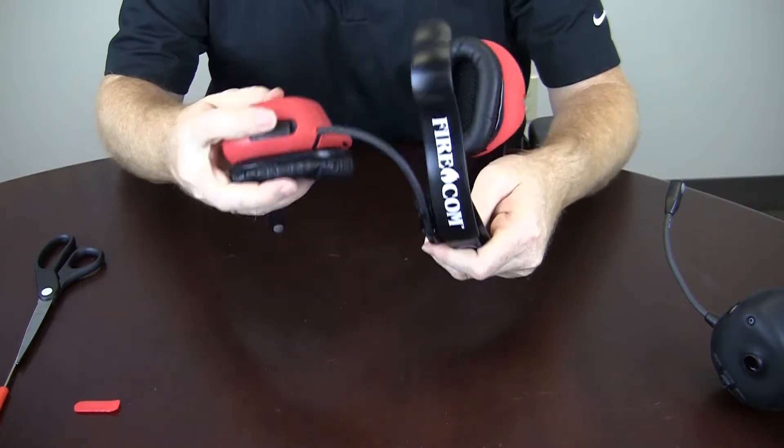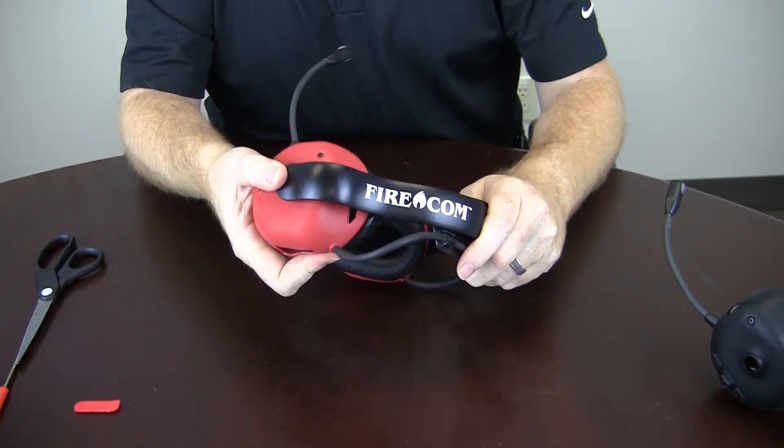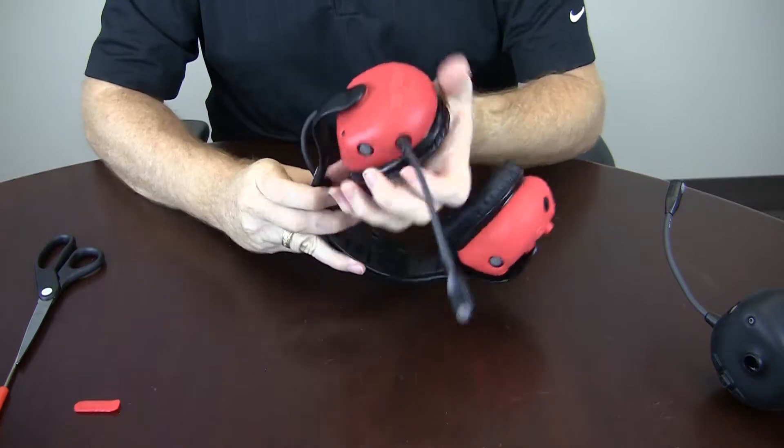Make sure everything is lined up. Line your headband back up with the dome, cross your fingers over, and squeeze until you hear the dome snap back in.